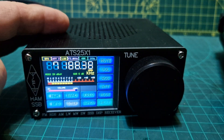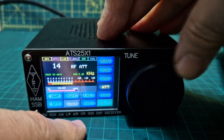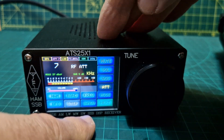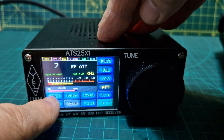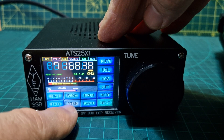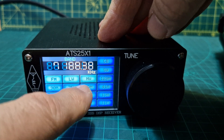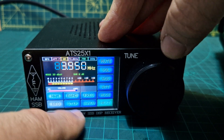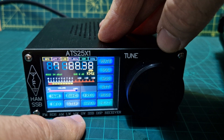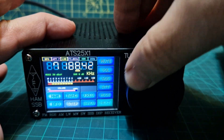I can't see noise reduction on it - it's got attenuation. The way it works: you've got ham bands here, you choose your ham band, or you can choose bands which gives you all these bands including broadcast. Tap the screen to go back - that's ham bands.